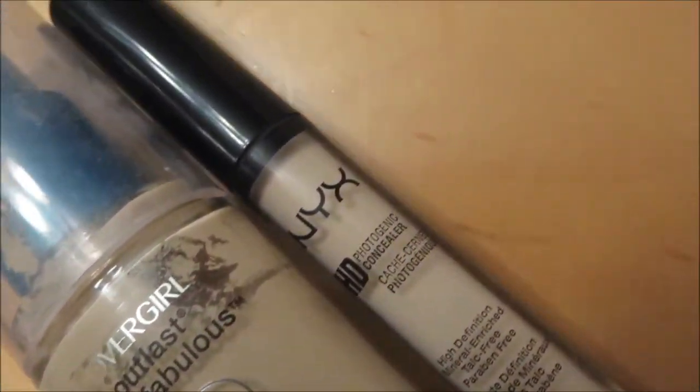In this video we're going to be using the Rimmel Stay Matte powder, my CoverGirl Stay Fabulous 3-in-1, and my NYX HD photo concealer. Normally I would use that e.l.f. mineral primer if I was using a stippling brush.